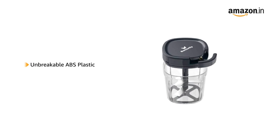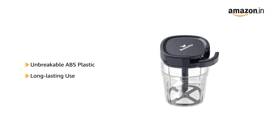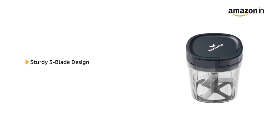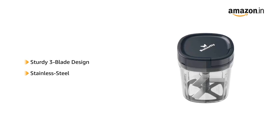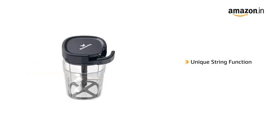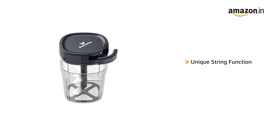This chopper is made from unbreakable ABS plastic for long-lasting use. It has a sturdy three-blade design made from stainless steel that is useful for fine chopping of fruits and vegetables with minimal effort. The chopper has a unique string function to chop with ease.